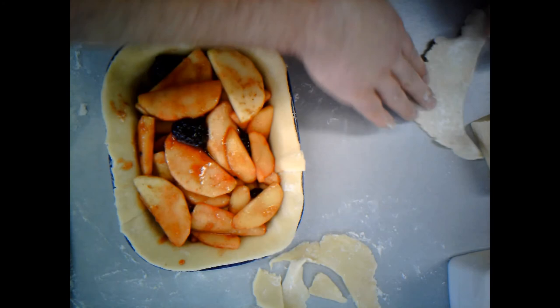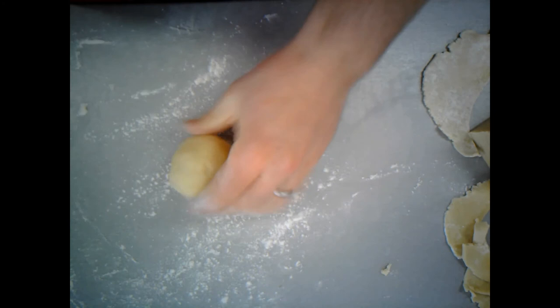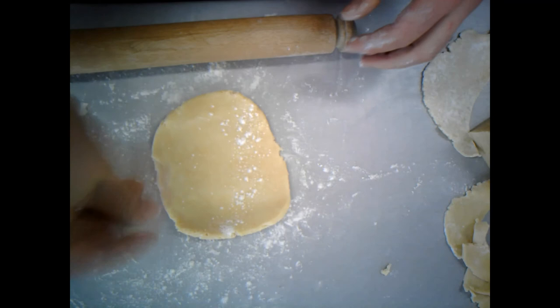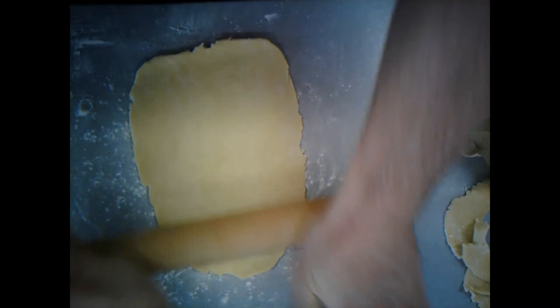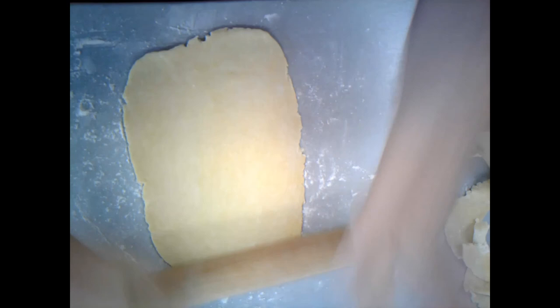So now we just need to roll out the lid. I'm going to keep these bits of offcuts. Again, a bit of flour on the worktop. Because it's been in the fridge it's a little bit cold so I'm just going to bring it into a ball first. Put that flour on top and roll it out.